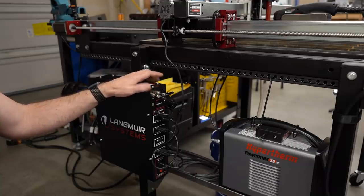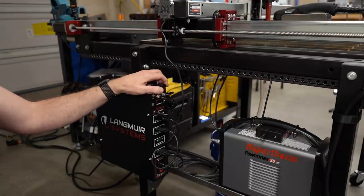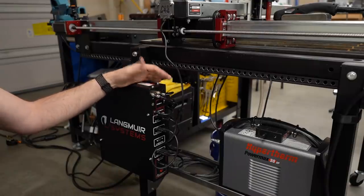In my case, after I mounted the monitor onto the plasma table, everything appeared to be working great. But when I went to do a real project, I discovered that the torch height control wasn't working at all. In fact, it was reading zero volts.